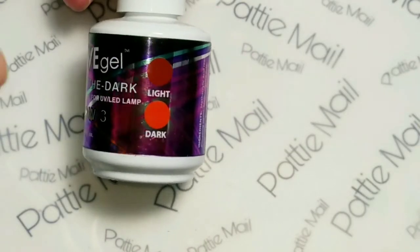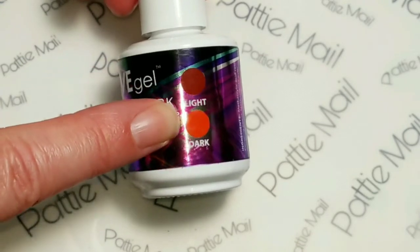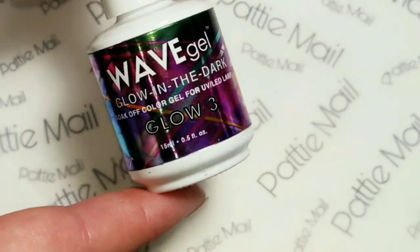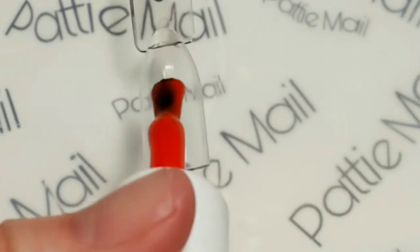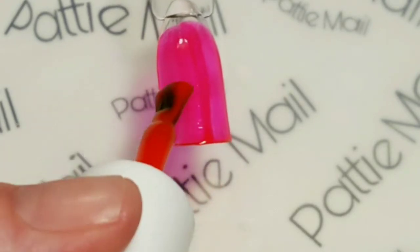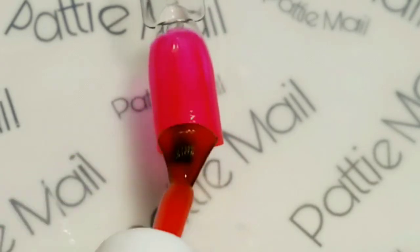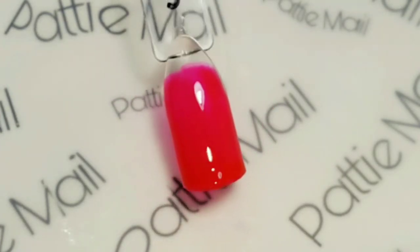Next we have glow number three, which on the packaging kind of really looks brown to red. But these colors are computer generated so I don't think they really match what's actually in the bottle - that's why I'm doing these swatches for you. It looks like kind of a reddish pink. I like a reddish pink - or a pinkish red. But whatever it is, it's gorgeous and it's going to look so great in a mani for summertime.